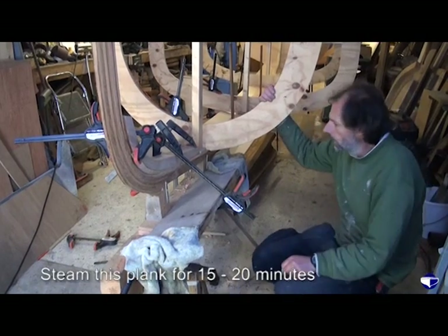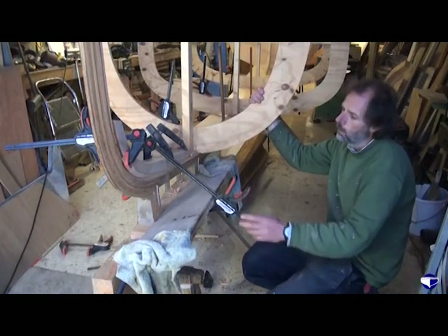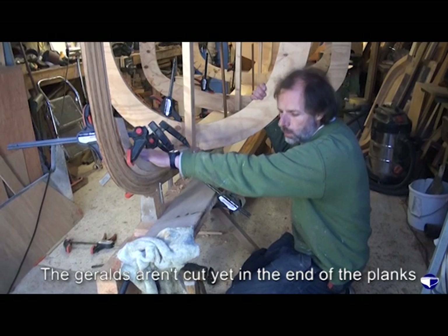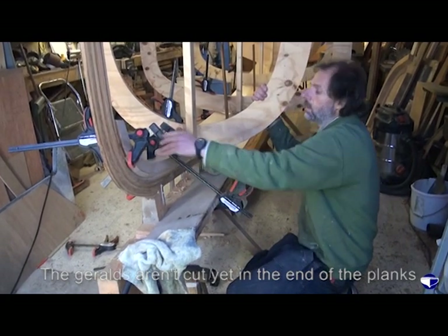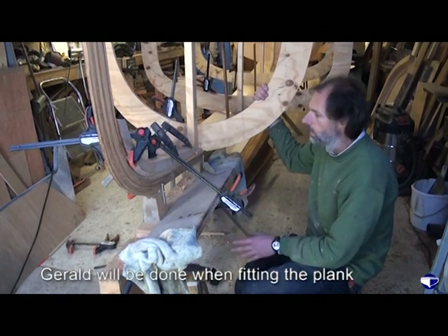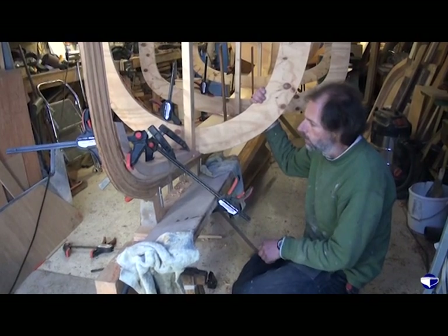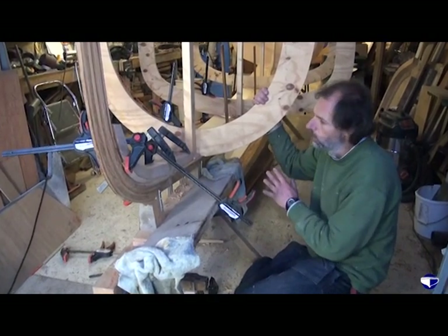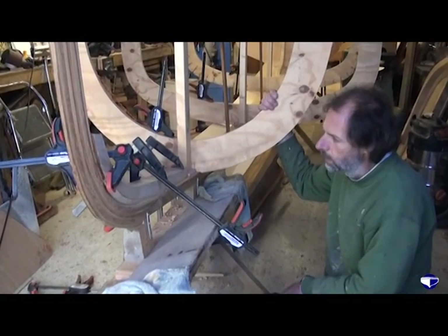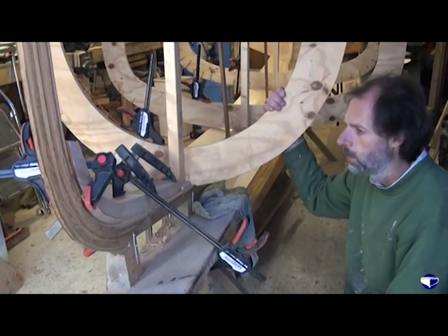There we go, we'll let that one cook for 15 minutes or so. You may notice that we haven't cut any garboards in our plank yet - we'll do that when we come to fit the plank. The steaming sometimes swells the grain on the surface of the plank, so the plank will be off the boat, get sanded up, cleaned up, get the garboards put on the ends, and then fitted back finally.